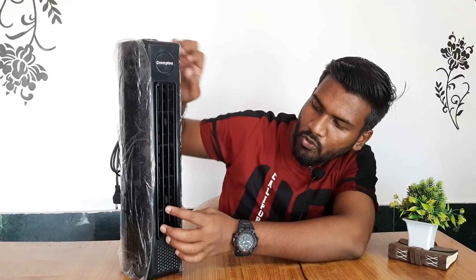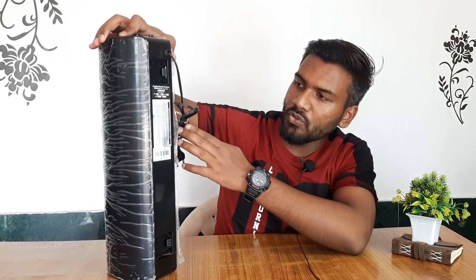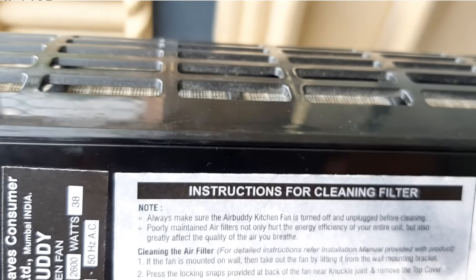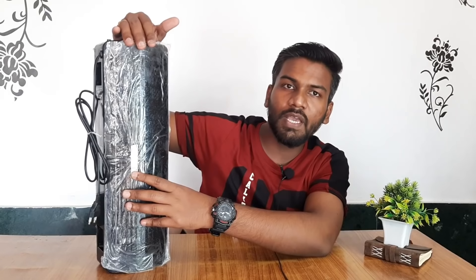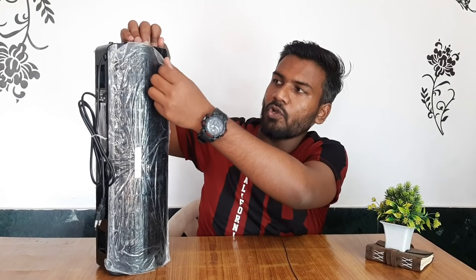This is the grill. In this grill, we can set the wind direction using this control. There are also some instructions here on how to clean it at home. And here we have the air vents.